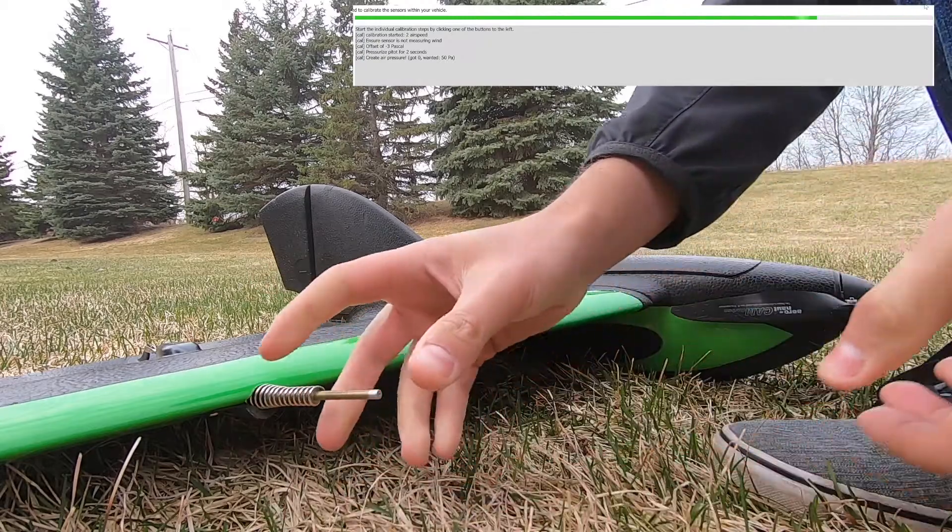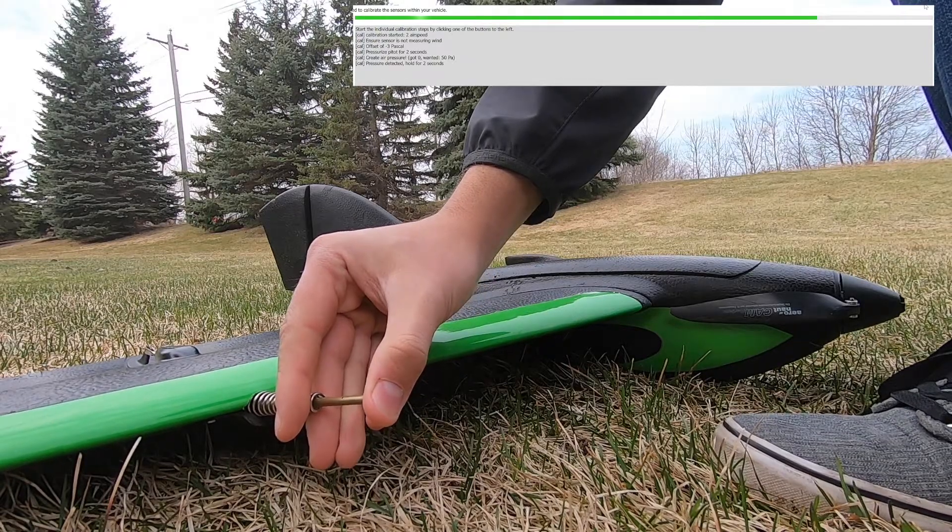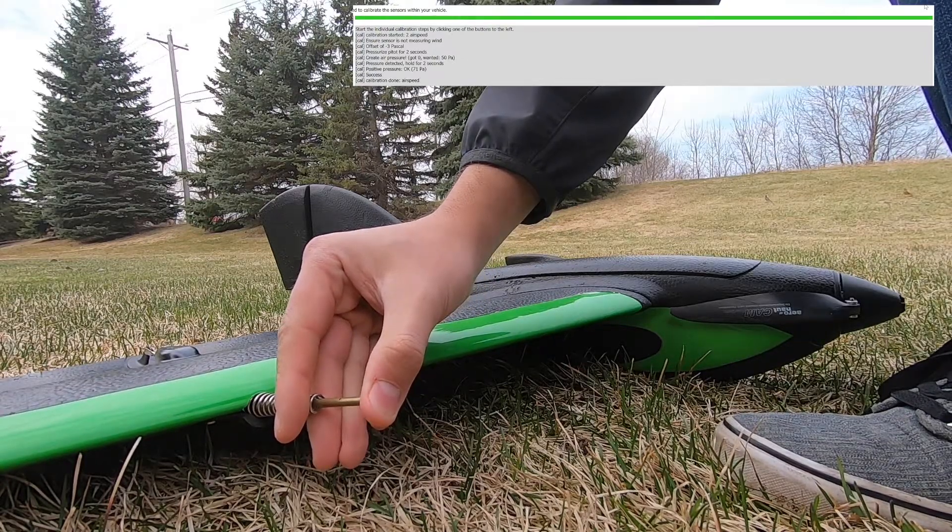When the software displays 'Cal: pressurize pitot for two seconds,' grab the pitot as shown and press your thumb into the end of the pitot to create pressure. The software will confirm 'Cal: pressure detected.' Hold this position until the software says that the calibration is successful.